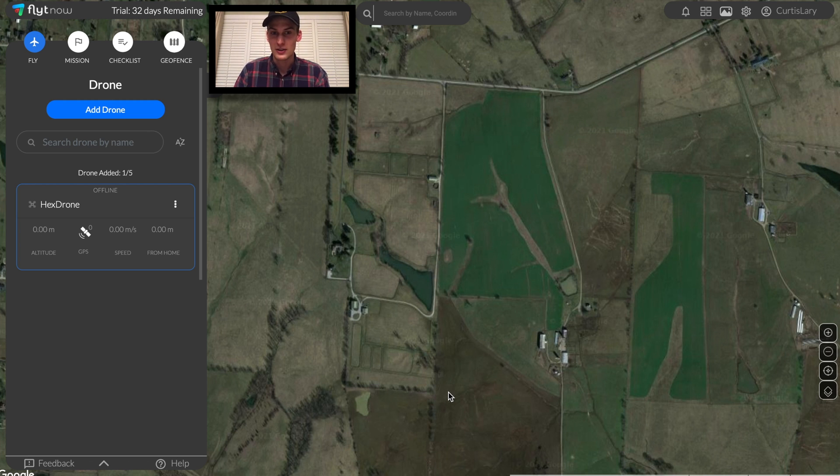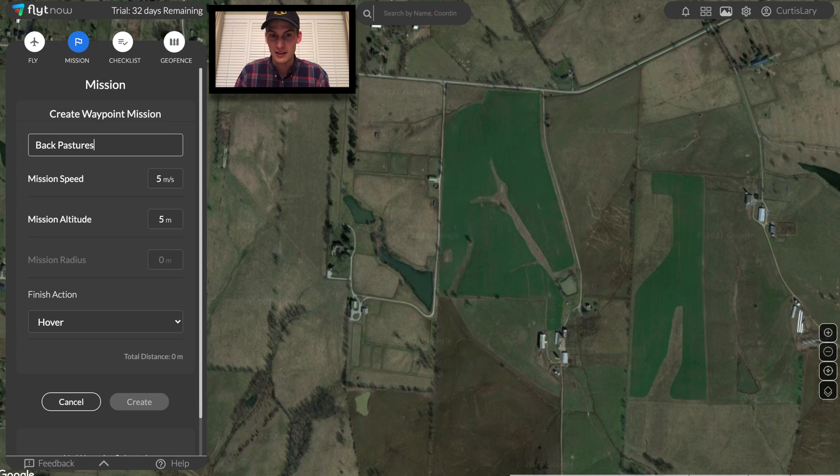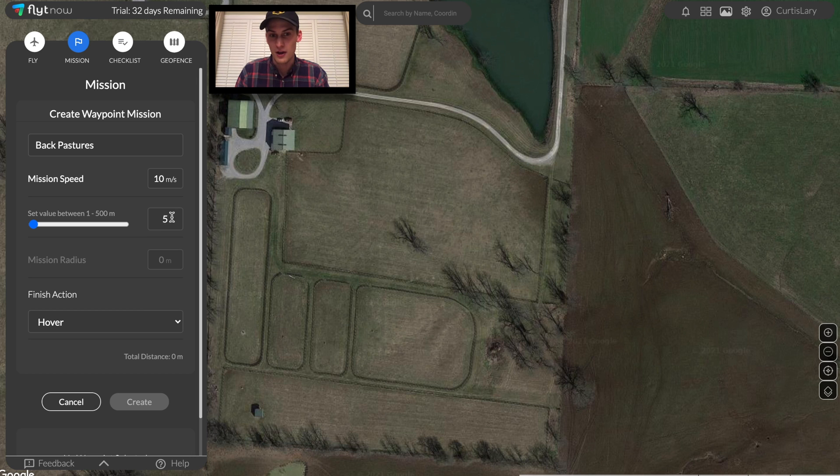In this particular installation, we're at a thoroughbred horse farm off in the countryside that's looking to collect routine imagery of their many pastures, buildings, and equipment. Let's get started by creating our flight plans through the automatic mission scheduler provided by FlightNow.